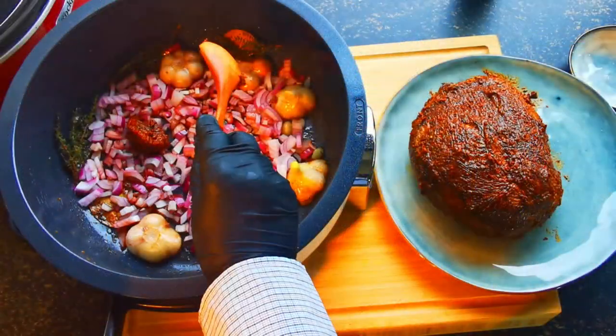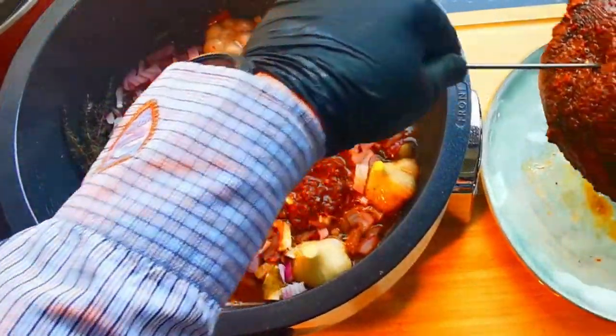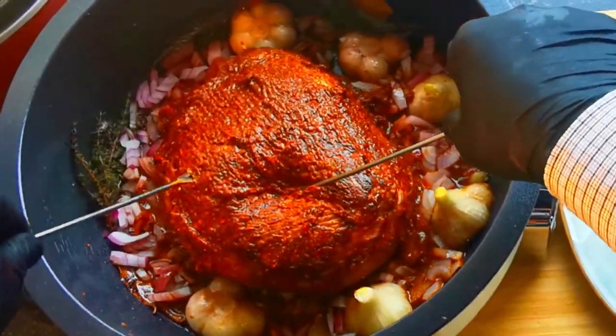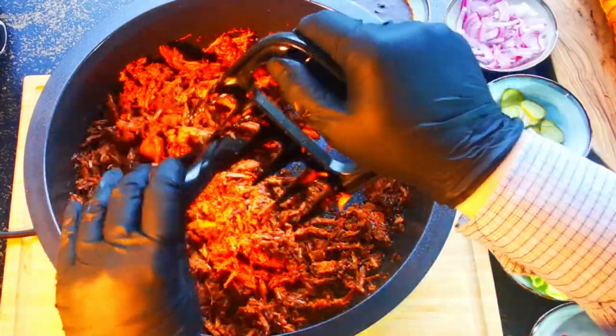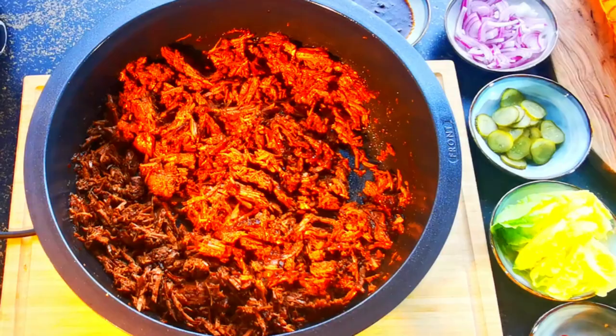I also created a tasty marinade — half of it was spread on top of the beef while the other half was used as a starter for the upcoming sauce. I slow cooked the beef in this delicious sauce for seven hours at 105 degrees Celsius until I obtained this beautiful shredded beef.